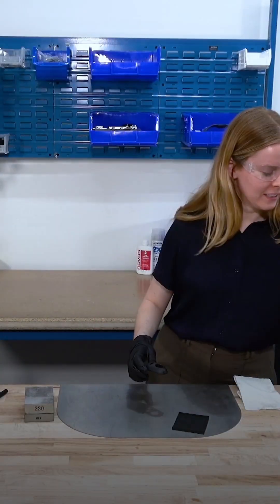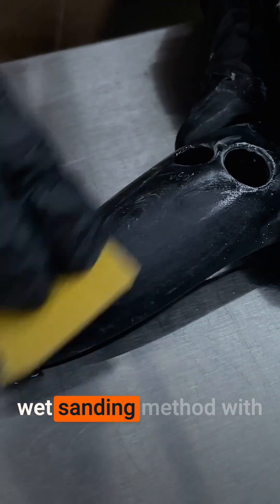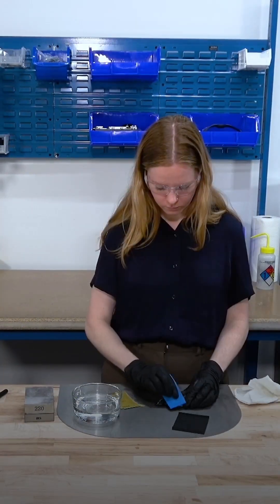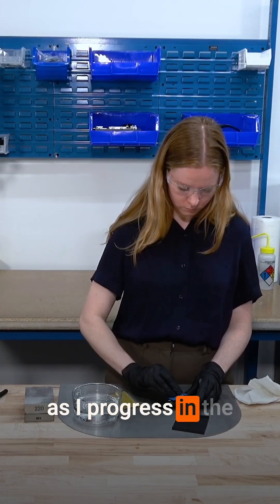I have some water here. I'll dunk the part and then continue with a wet sanding method using a finer grit of sandpaper. I'm going to keep sanding with finer and finer sandpaper as I progress in the sanding process.